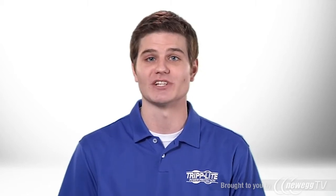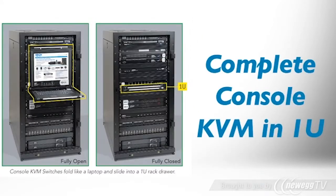Triplite's B020U0819IP console KVM allows you to control multiple servers from a single console, either at the rack or over the network. A full-size keyboard, touchpad, fold-away 19-inch color LCD, and 8-port KVM switch are all combined in a space-saving 1U rack housing.